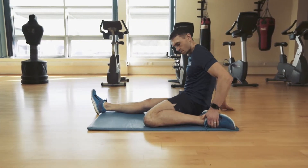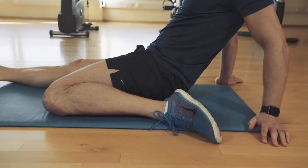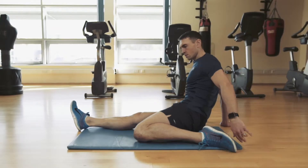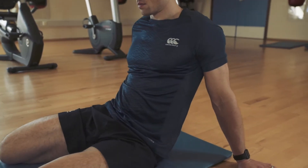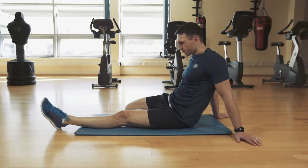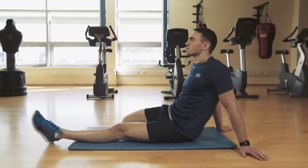This is the quad stretch. You're going to start by leaning back gently, bending your foot up towards your glute and stretching through that quad. Again for 30 seconds at a time, then change to the opposite leg. Make sure during this you're comfortable and breathing properly so that your quads are nice and relaxed.